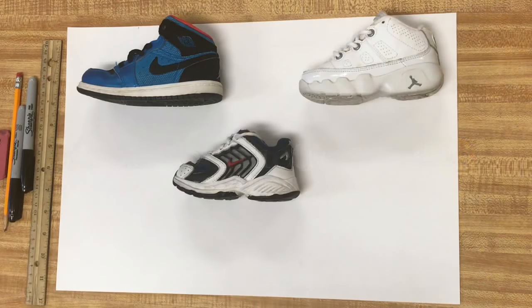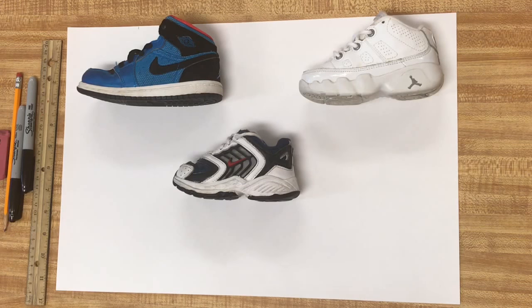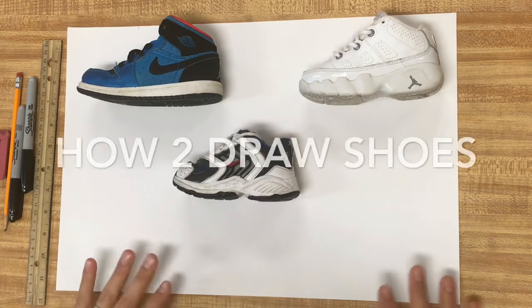Alright guys, welcome in today. I got an awesome video for you guys. As you can see, I have some shoes out here. So we're gonna talk about how to draw shoes. I got a new tutorial on how to draw shoes.